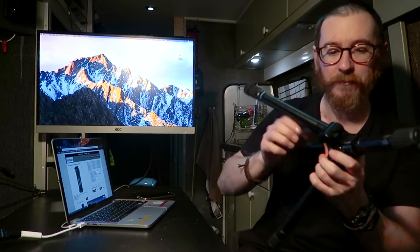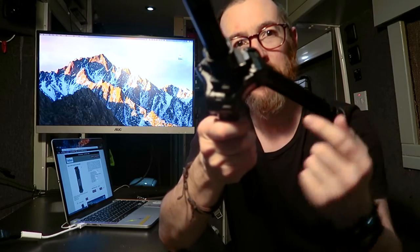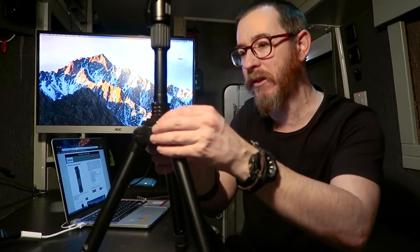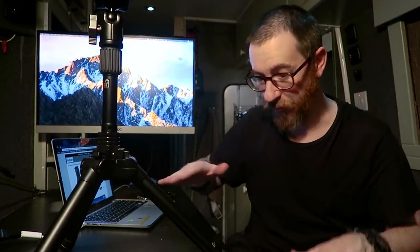But it gets cleverer than that. On the top there are these little slidey bits — one for each of the leg mechanisms. Each one slides, and on the tops of the legs themselves each thing it slides into is like a little stepped ladder. When you slide them into the shallowest rung, the tripod opens out to a standard position. If you want a slightly lower angle, slide the slidey things to the middle step and the legs open out a little bit wider, letting you get the whole thing lower to the ground — and more stable because the legs are further apart.